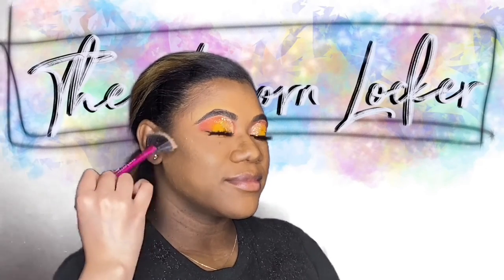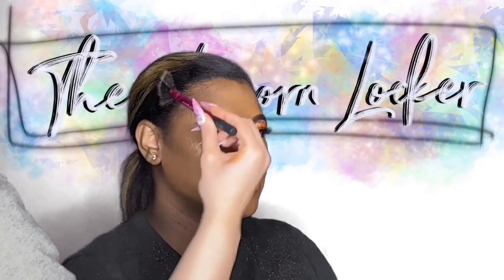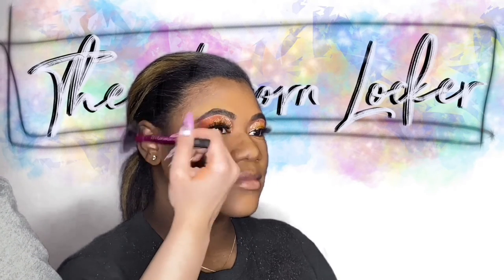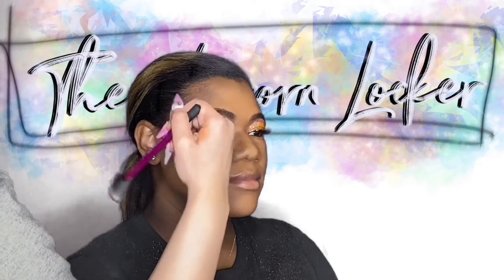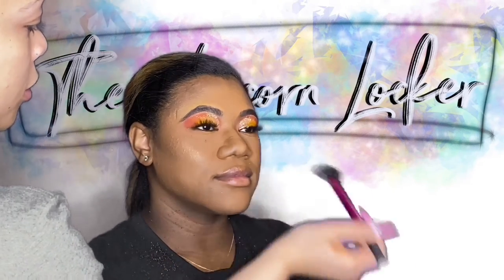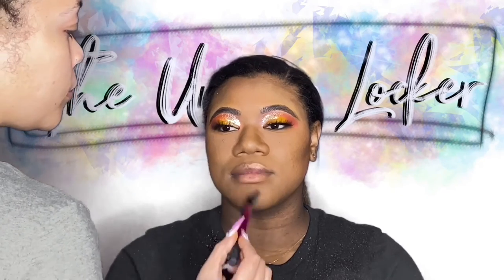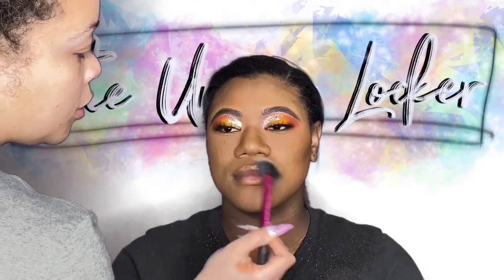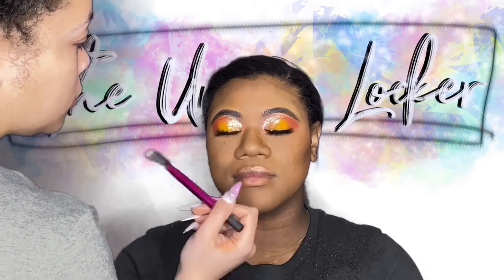Highlighter from the Unicorn Locker — coming soon! It's beaming, look at it! So if you see this highlighter here, I'm super excited to show it to you guys when it drops. I have so many shades coming, but this is perfect — universal and just bomb. I use it as an eyeshadow, as a highlight for the Cupid's bow — right where I'm placing this on her lip to accentuate her lips — on my nose, brow bone, all that.